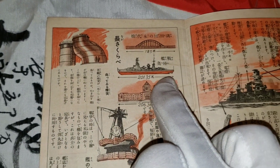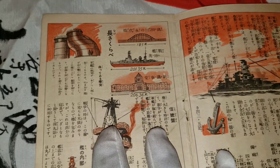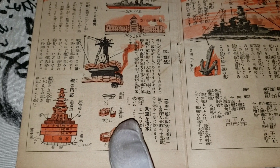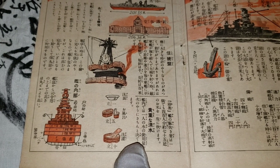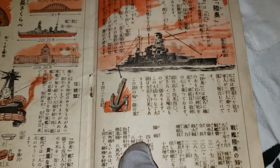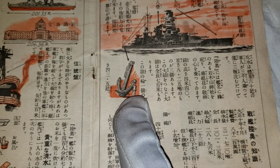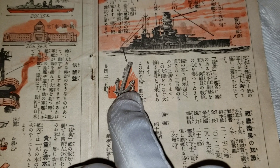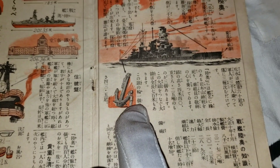I think this shows how big a battleship was at the time. And this might be how to properly hygiene yourself and take showers on the boat. I really like this picture here because it shows an anchor right next to a Navy soldier, maybe showing how big an anchor is in comparison to a soldier at the time.